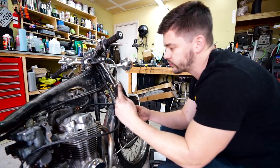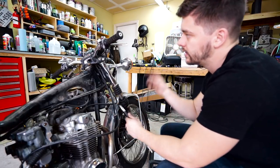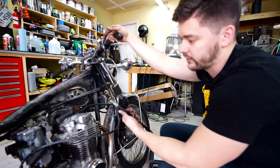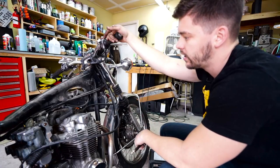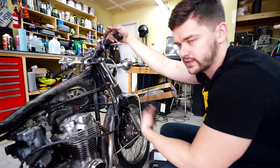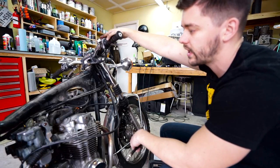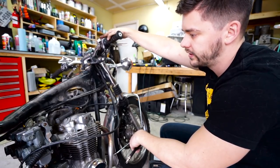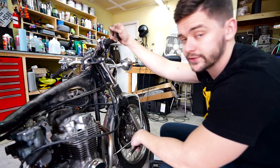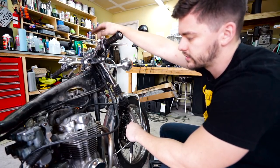We're going to go ahead and move along with the compression test — just go one by one, screw in the little adapter into the spark plug hole, connect the gauge to the other end, then we're going to turn over the motor using the factory electric start. If you have a kickstart bike only you can kick it over as well — you're just looking to get enough rotations to build up a good amount of compression. We'll make sure we keep the ignition off so we don't have any power running through our coils, and we can still turn the motor over just using the button.